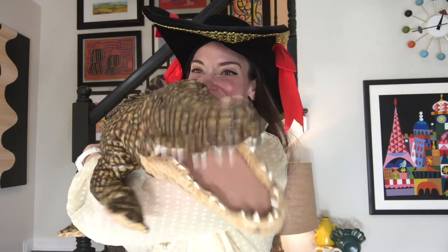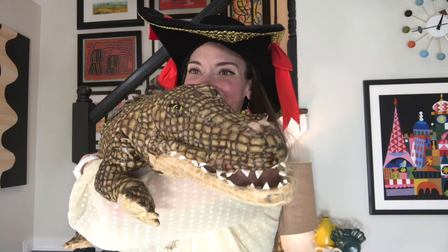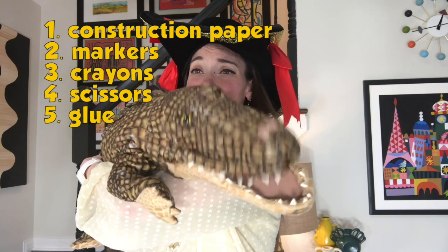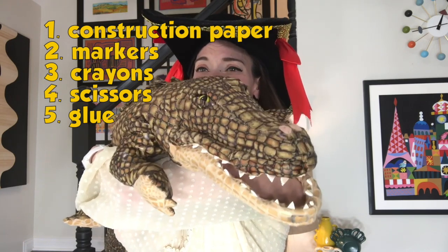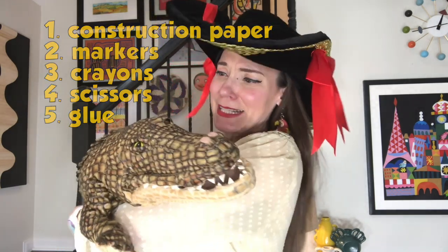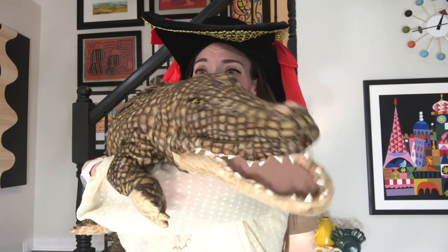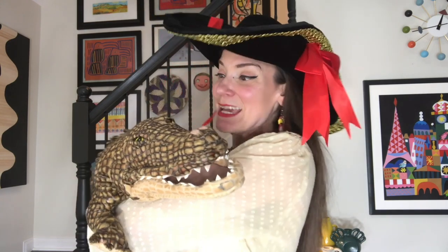Ahoy boys and girls! Today we're making a puppet of me, so you'll need some construction paper — if you don't have construction paper, any kind of paper will be just fine, probably two or three sheets. You'll also need markers, crayons, your usual art supplies, scissors, and glue. If you don't have glue you could use tape, if you don't have tape you could use a glue stick.